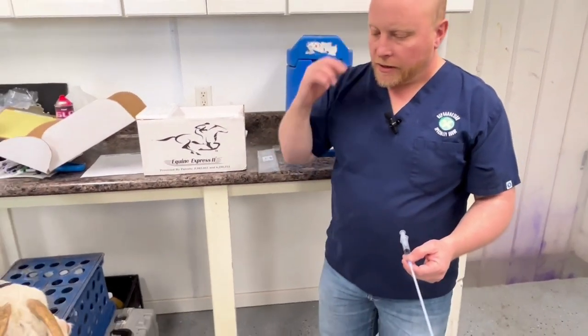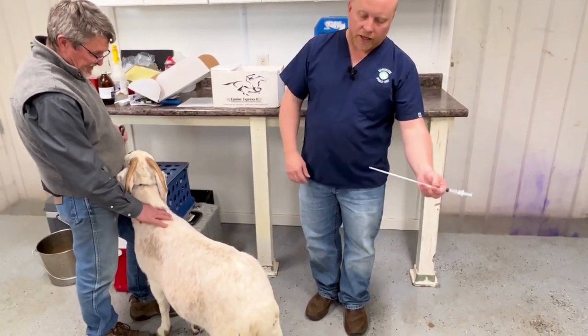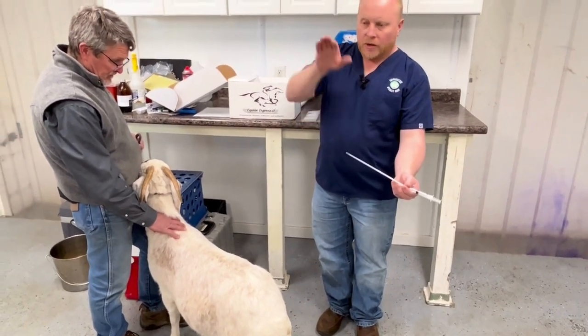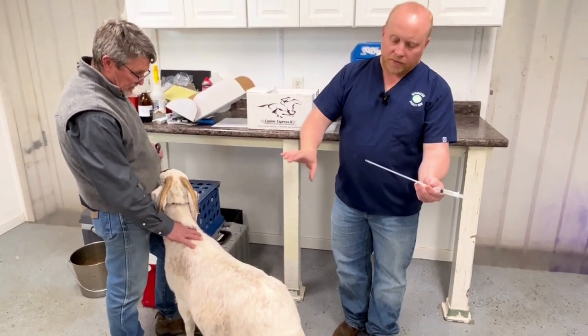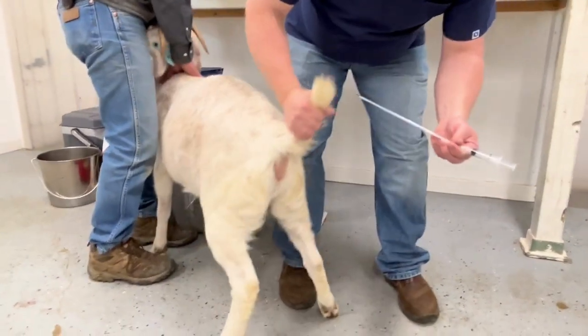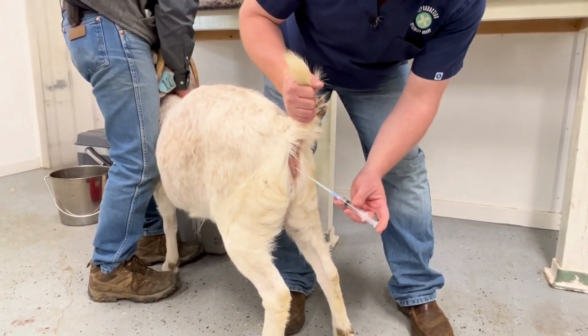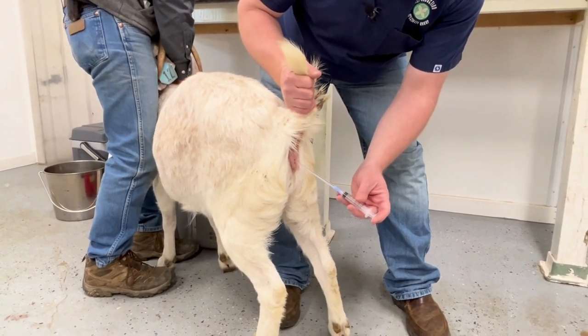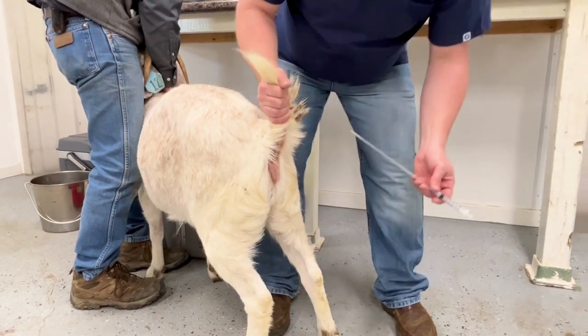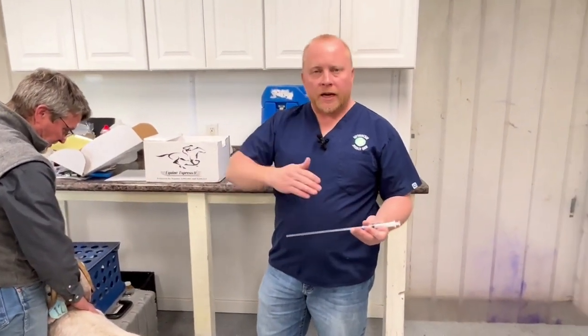The doe is in heat, so we want to direct the pipette into the vaginal vault, going up a little bit toward the sky to get over the pelvic brim. The cervix typically sits up and to the right in most situations. With the doe in front of us, take hold of the tail, direct the pipette in — you'll feel some resistance at the front of the vaginal vault — then pull back just a little bit and dispense the semen, then withdraw the pipette. If you use much over one milliliter of extended semen, it's going to run out on the ground and won't be effective. One milliliter is a nice working volume that gives you the ability to get your splash done.